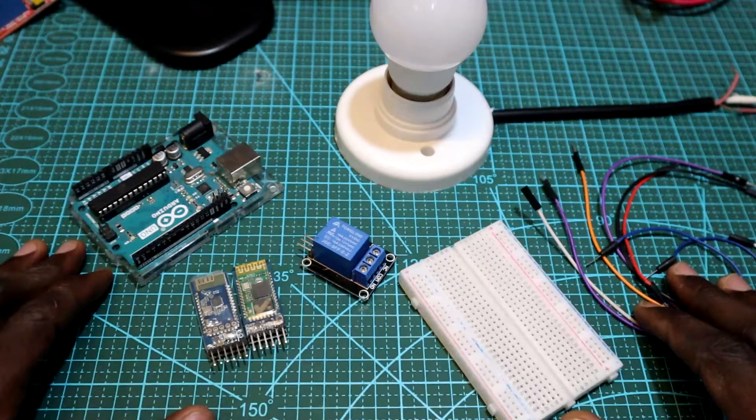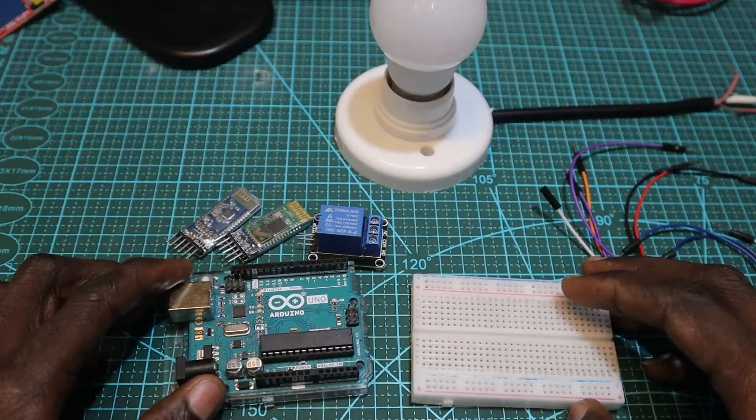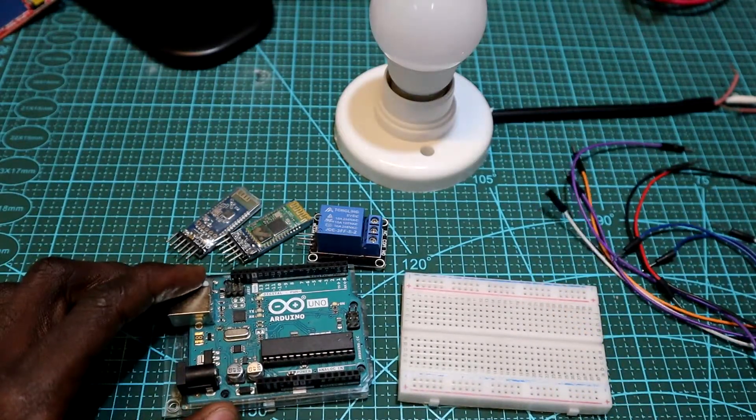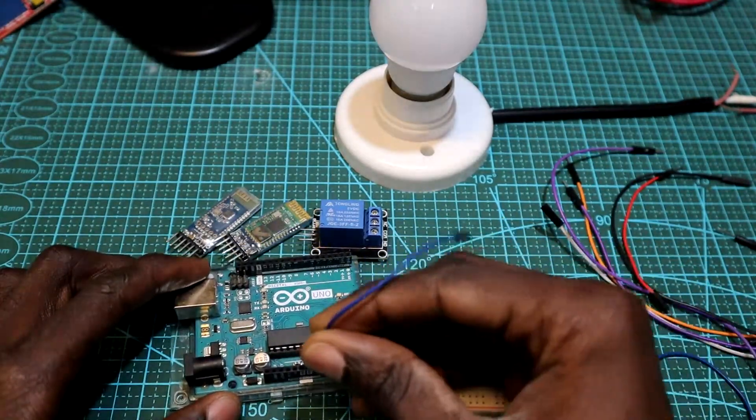So let's get started making the connections. This is the circuit which we are going to follow for making the connections. Make sure you follow it while connecting all the components to the Arduino board. I'll leave the link in the description below so that you can download it. Now we are going to start connecting the components to the Arduino board — make sure you follow the circuit while making your connections.